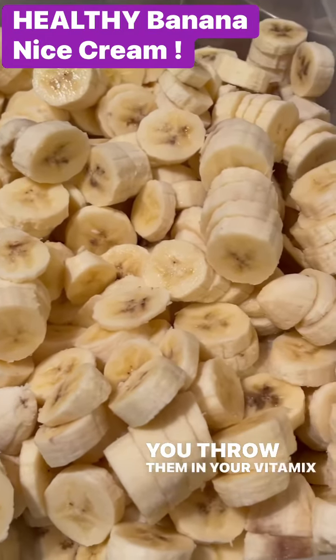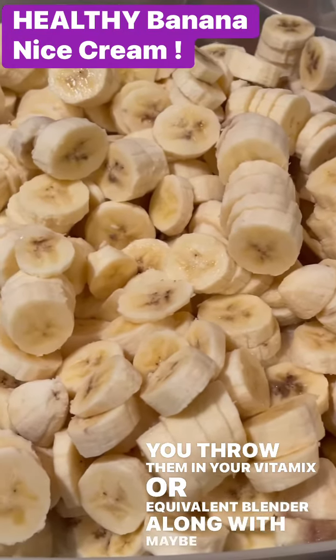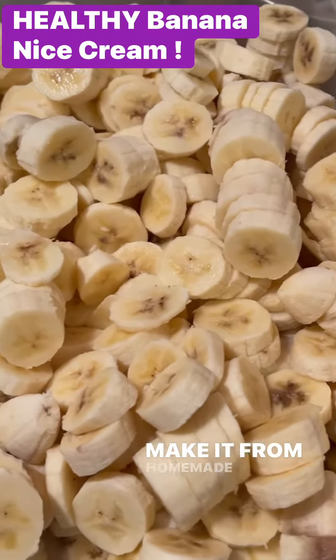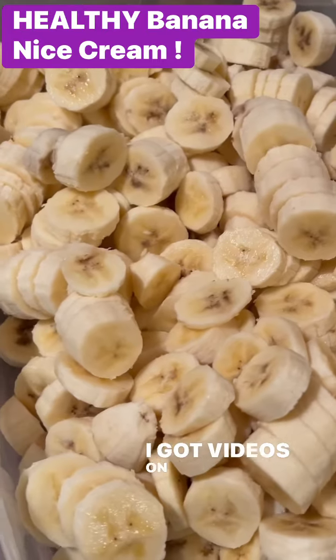Then you throw them in your Vitamix or equivalent blender along with maybe a date to sweeten it, maybe some flavoring like cocoa powder, and of course your plant milk. Make it homemade if you can — I've got videos on that so check them out.